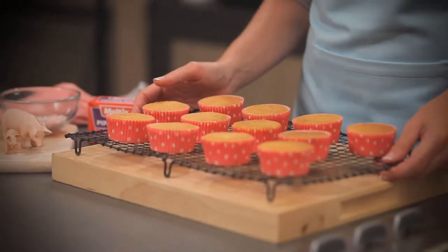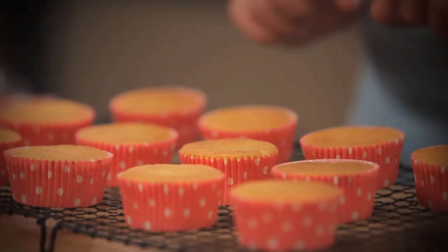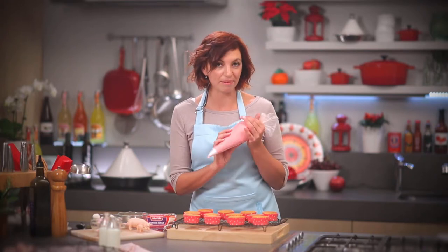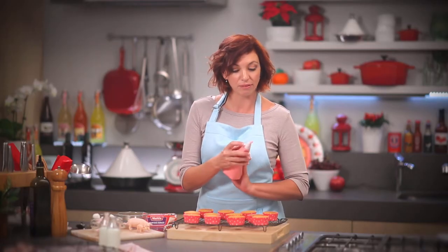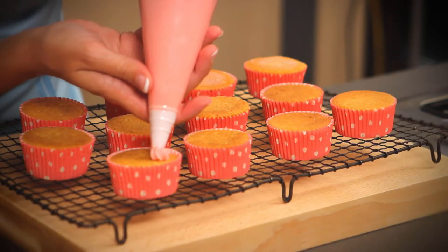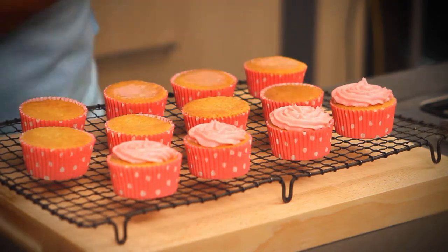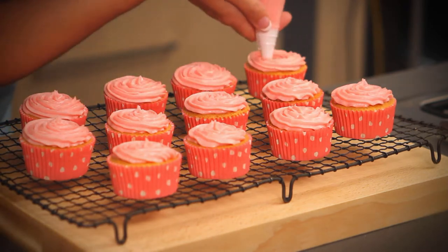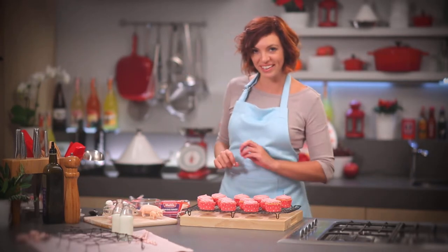My cupcakes have baked until they're nicely golden. I've taken them onto a wire rack to cool, and they're nice and cold now and ready to decorate. What I have here is a buttercream that I've made pink for my Piggy cupcakes, and I've just placed it into a piping bag fitted with a star nozzle. I'm going to pipe. Perfect — now my little cupcakes are piped and I'm ready for the next step.